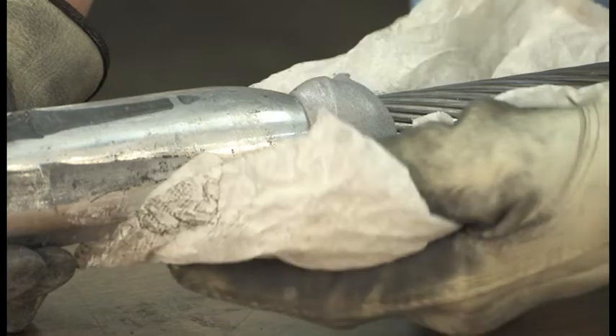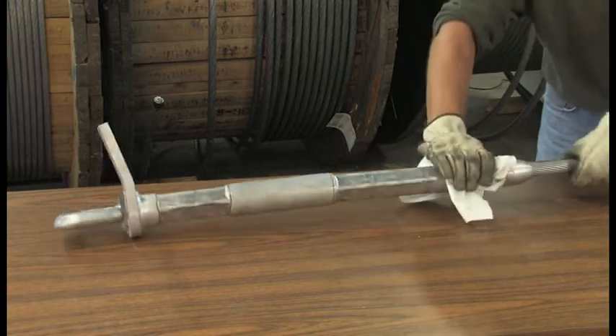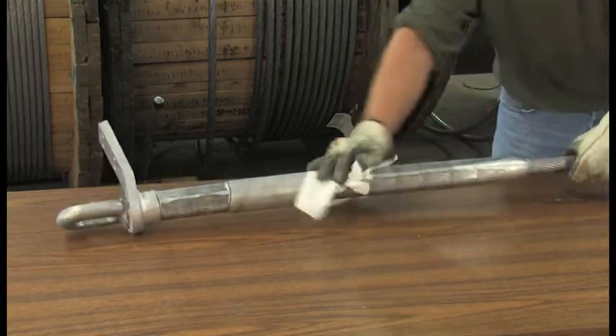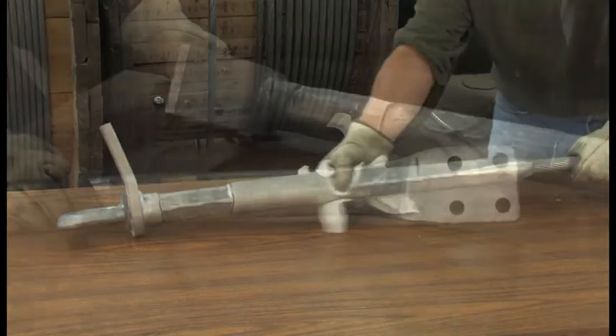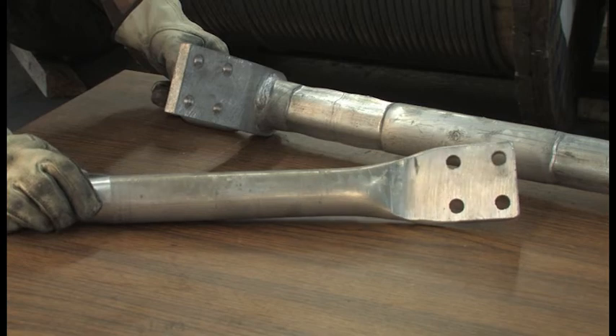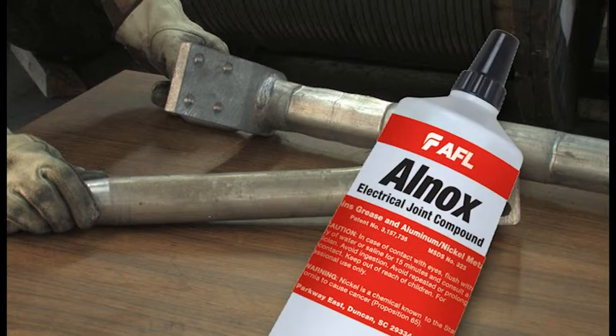Once you've finished the compressions, wipe off the excess compound. The outer sleeve should also be wiped clean. The installation is complete and should look like this. The dead end can now be connected to the insulator string and the appropriate jumper connectors can now be installed. The terminal pads are to be brushed along with the use of AFL's all-nox electrical joint compound between the terminal pad and the dead end. This will ensure a good electrical connection.